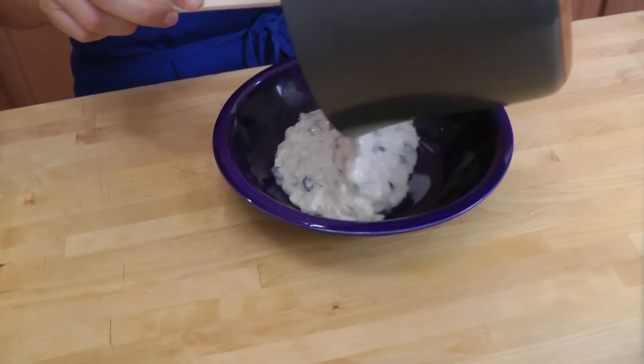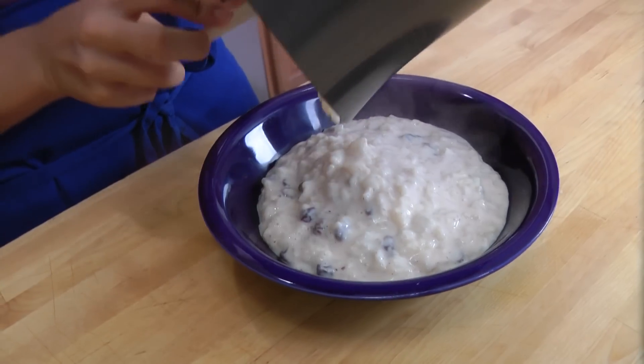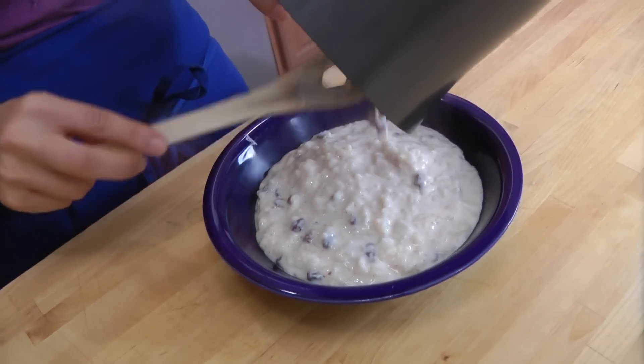This looks wonderful! My rice is fully cooked and those raisins have really plumped up. Love that! I'm just going to put this into a bowl.